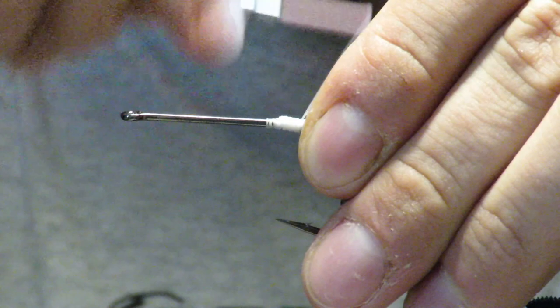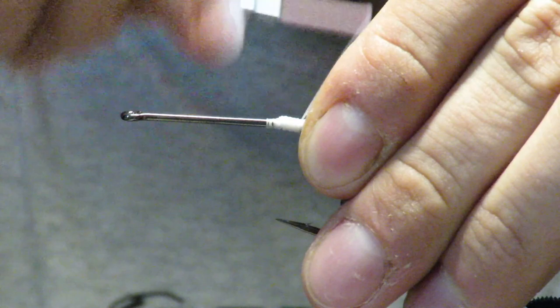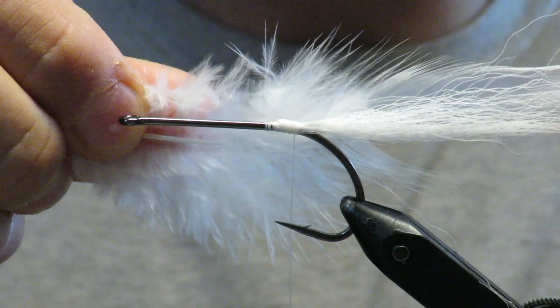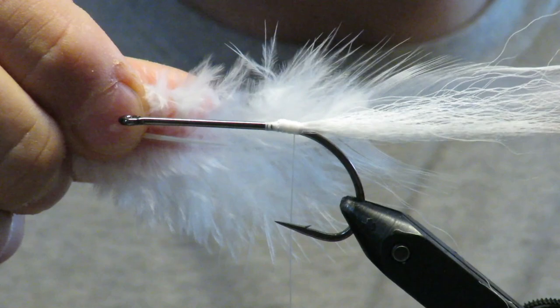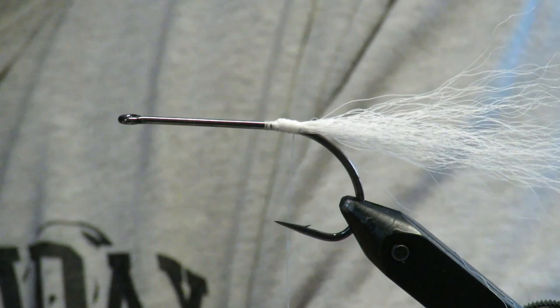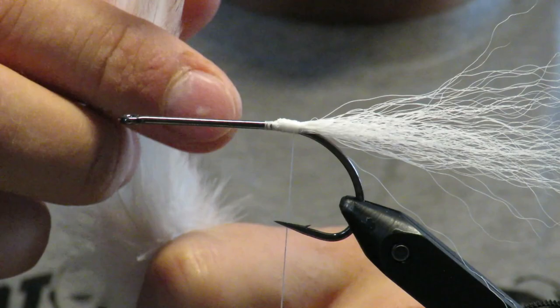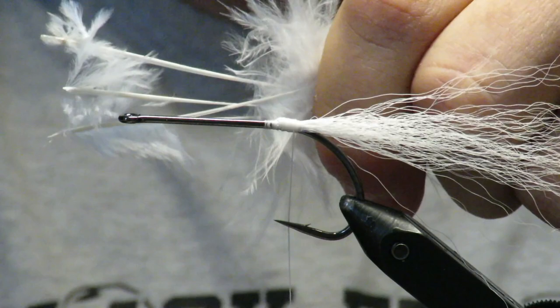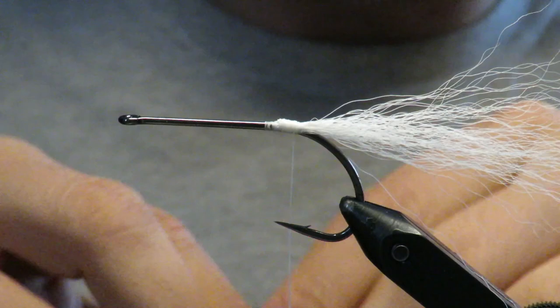Cover those butt sections up, then work your way back. Now I'm going to add feathers around it - all white, and they're going to be longer than your white tail. I'm adding them on each side and top, working all the way around. Where you covered your bucktail is where you want to wrap in the feather. Take all of your feathers, make them the same length roughly, then strip the fuzz off where you want to start tying them in. I'll speed it up so we can get on to the next step.